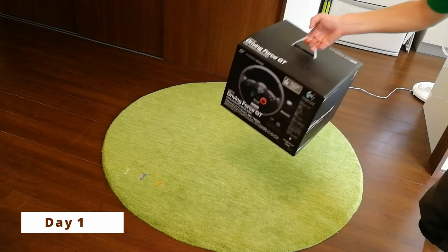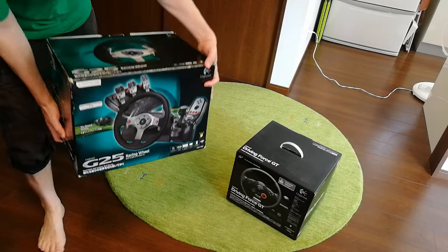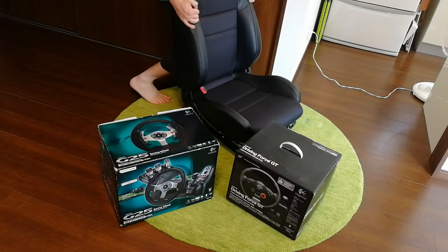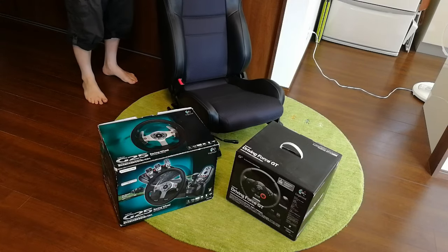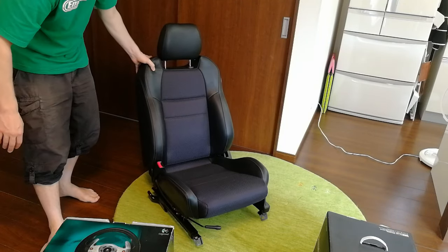We currently have these things: a Driving Force GT, a G25, and a Subaru car seat we got from auction. The reason why I got this is because I miss my old car so much — Subaru Legacy, brilliant car.